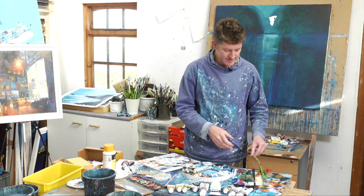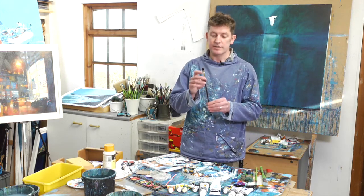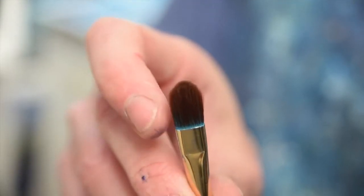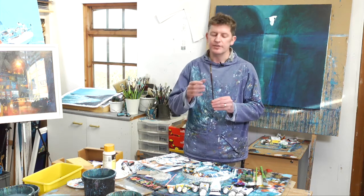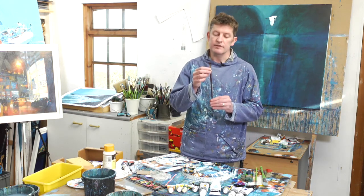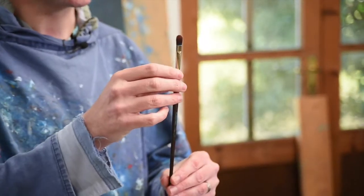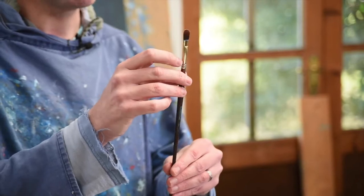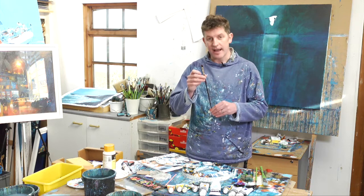Then I've got a little fan brush — this is a Galleria brush, fan shaped. I don't really use this that much. It's kind of useful for getting certain shapes and certain mark making, but I don't use it a lot. This is a casual acquaintance brush — maybe don't go for a pint with this one. It's just one you say hello to in the street on the way to the post office. Good to have, but certainly not essential.